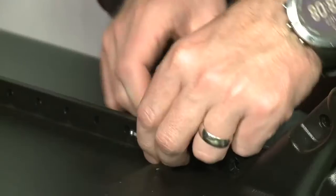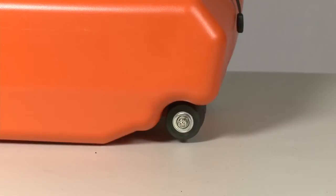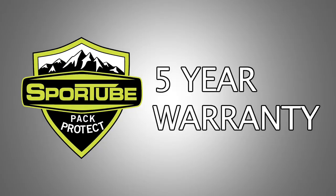SportTube is held together with a case pin, or our own heavy duty TSA lock for extra security, and every SportTube has wheels and ergonomic handles to help you get around. Every SportTube hard case comes with a 5-year manufacturer's warranty.